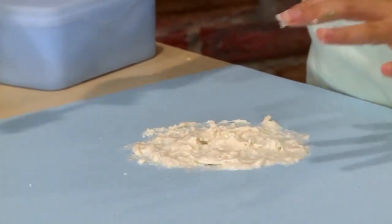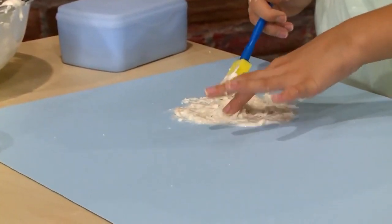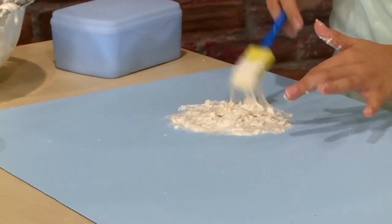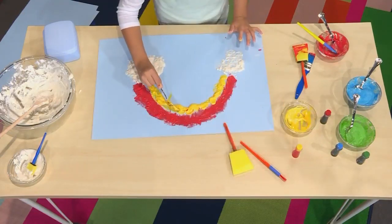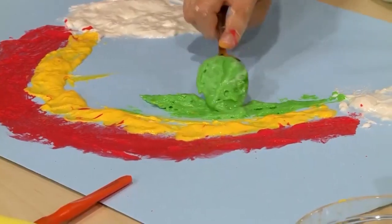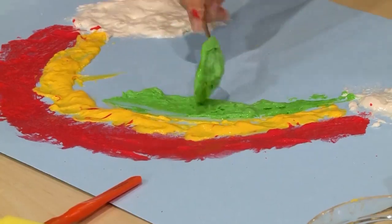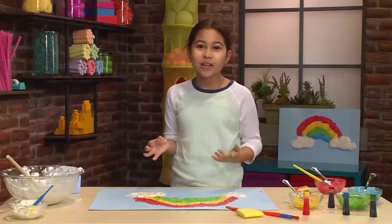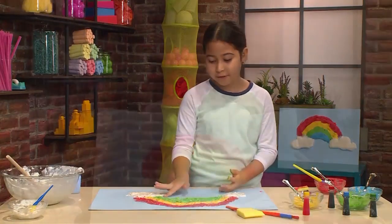When cloud paint dries it feels like your hands could be walking on a cloud — it feels so fluffy and squishy. Make sure it's puffy so it looks like a puffy rainbow, not just puffy clouds. I'm using a spoon now because with a spoon you can drag it out more. You can always spread it a little bit. It's really great to use your fingers because it's okay to get messy — using cloud paint, that's half the fun of it!